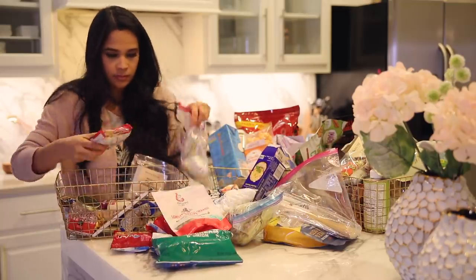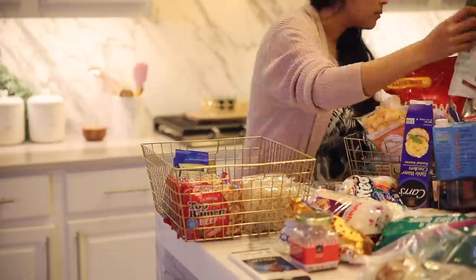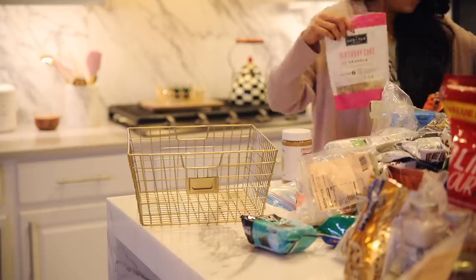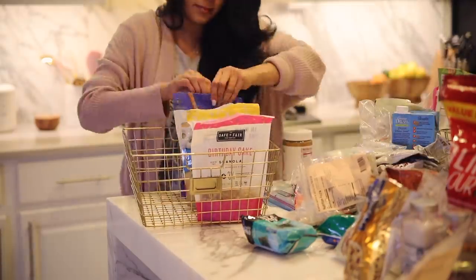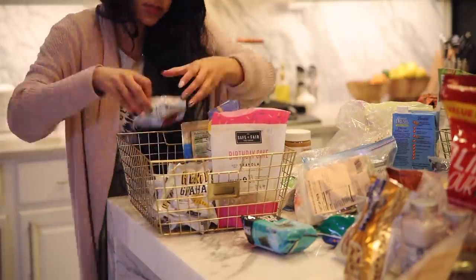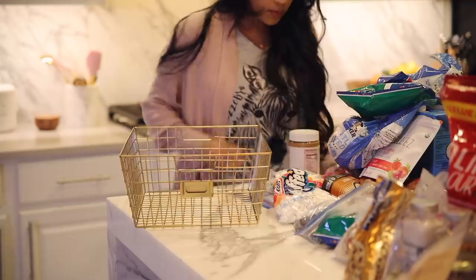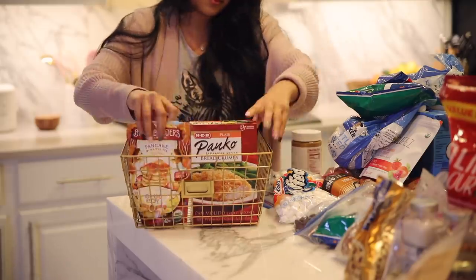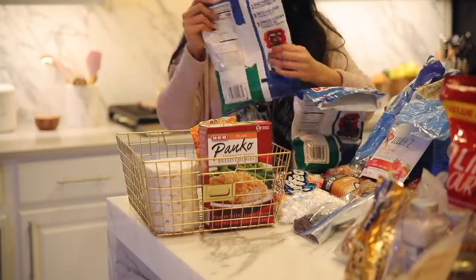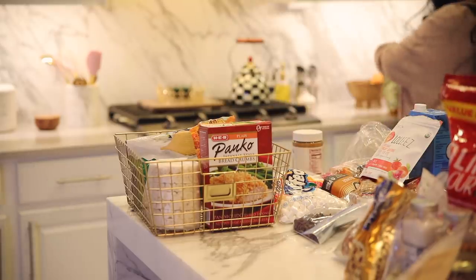The first basket, I did all of my rice, noodles, and pastas. The second basket, I did all of my grab-and-go snacks — aka Sebastian's basket. He knows to find his cheese crisps in here, which is so cute. The next basket is kind of miscellaneous items — some snacks, some dried goods, just things that needed a home. I randomly found two bags of the same chips and one of them had already gone stale. And that's how you know you need to clean your pantry.